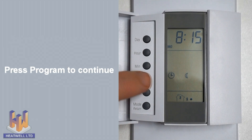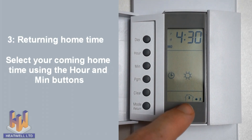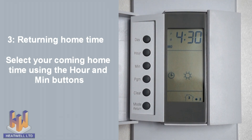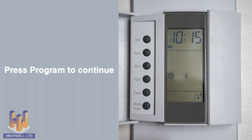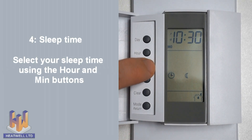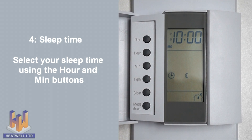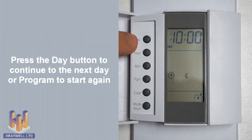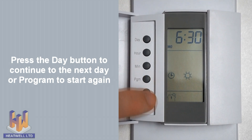Press program again. Now we can choose our Monday coming home time for the floors to warm to their comfort temperatures — in this case, 4:30pm. Press program once more. Now we can choose our Monday sleep time for the floors to cool to their economy temperatures overnight — in this case, 10pm. You have now set the scheduled temperatures for Monday. Press the day button to move on to the next day or the program button to start at the beginning.